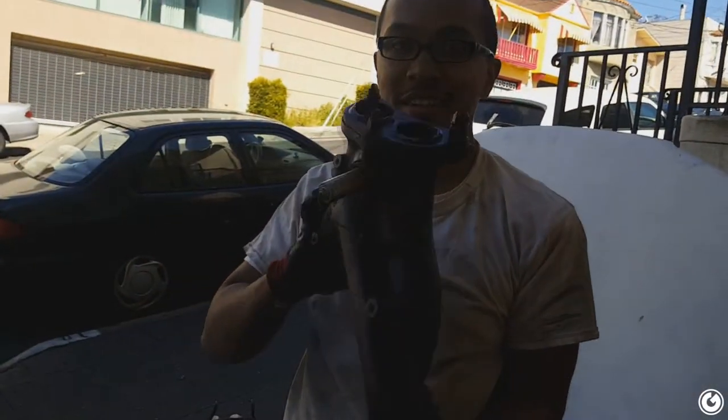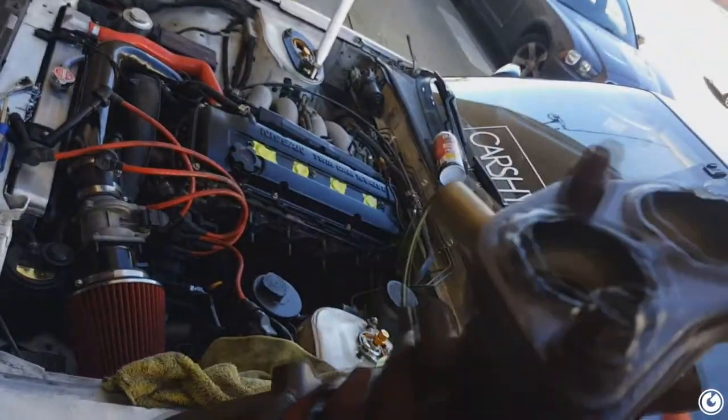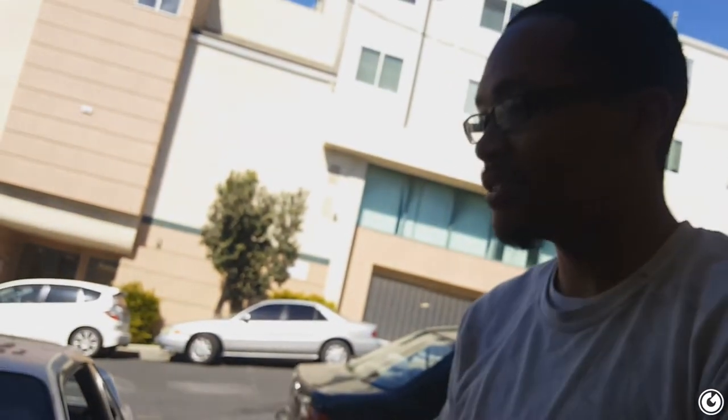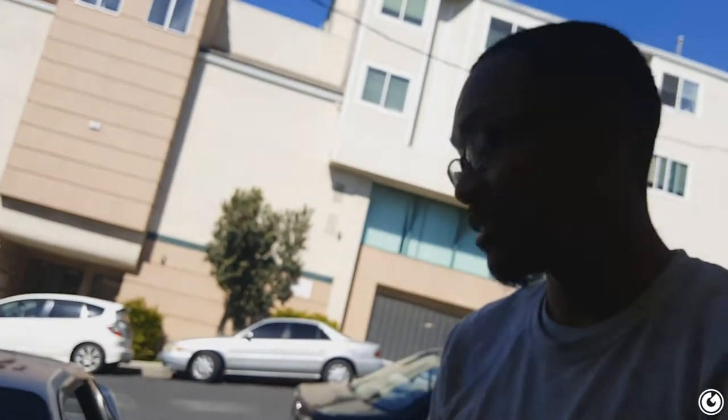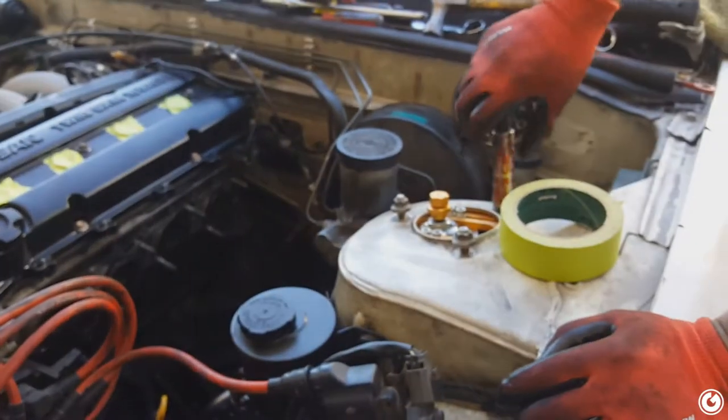That is ridiculous — this is all supposed to be attached as one long header, it's not supposed to be two pieces. That's broken. This is why his car was so loud — he was essentially running an open downpipe the whole time. That's why my car was always loud from the day I bought it. I thought it was a little exhaust leak — it's actually multiple exhaust leaks, leaking right before the cat.